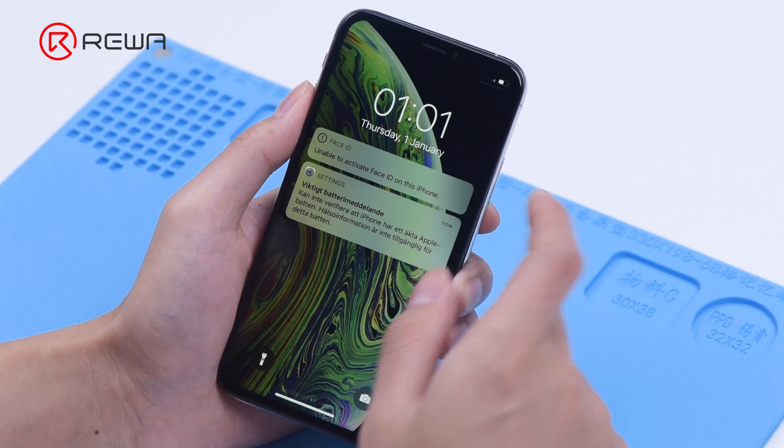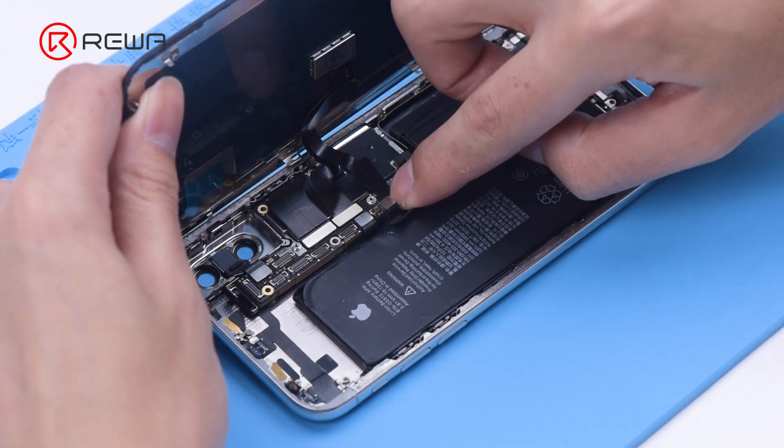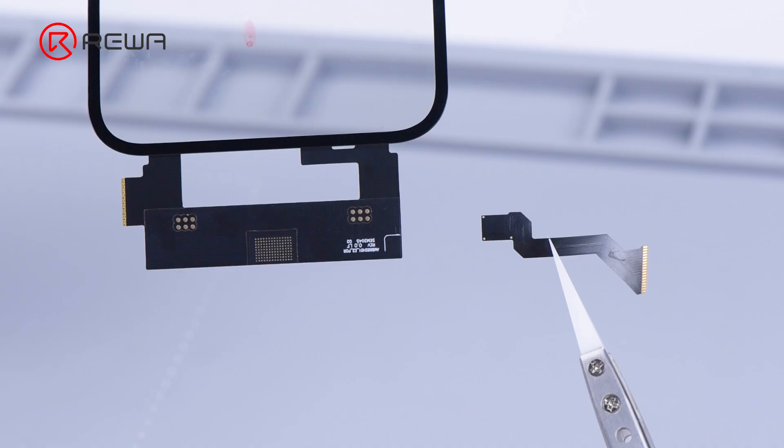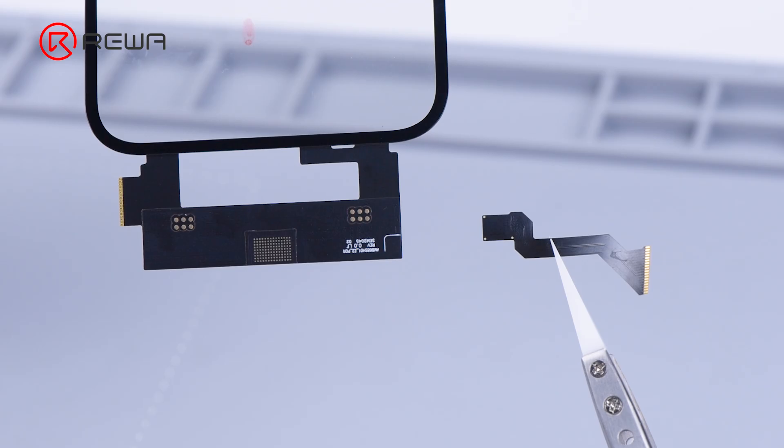For an unresponsive screen, the common way of repair is to replace the screen. A new screen is generally expensive nowadays. In today's video, we will introduce another way to fix the problem without replacing the whole screen assembly.